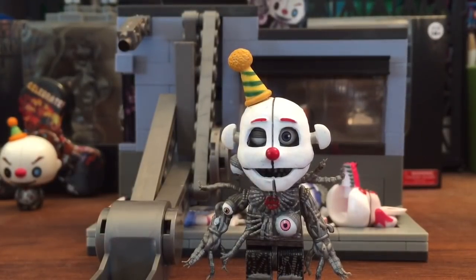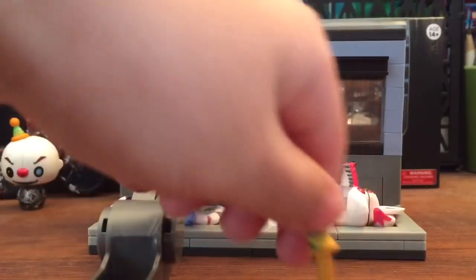What I really like about this minifigure is that his mask comes off, and his hat too, which is really cool. So I got his hat out and then his mask off.